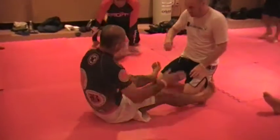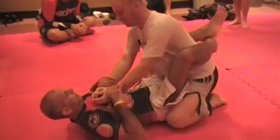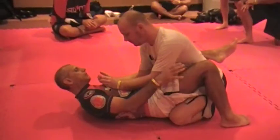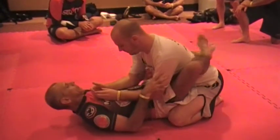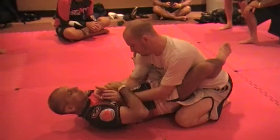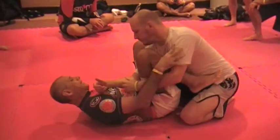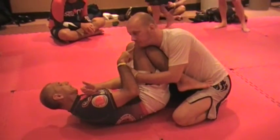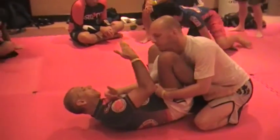From the last position, when I start the position, step of the hip — first step here, two, and then I move. When I pass my knee, I like to put my knee this way. Now I explain about this.